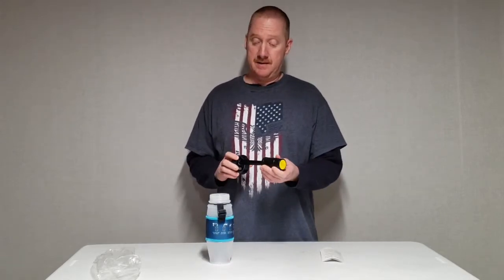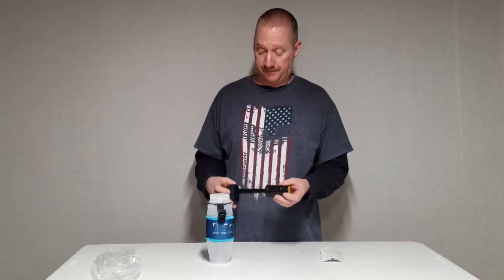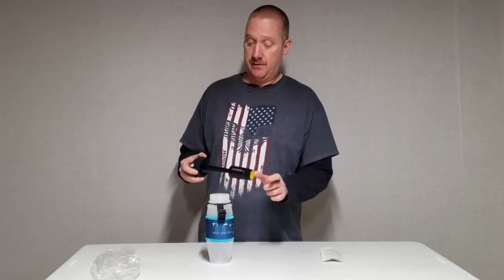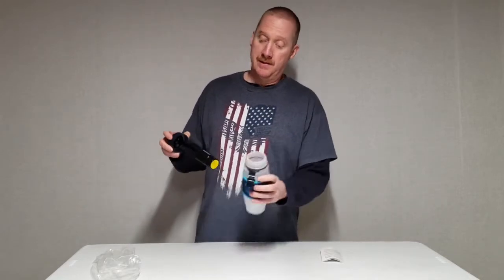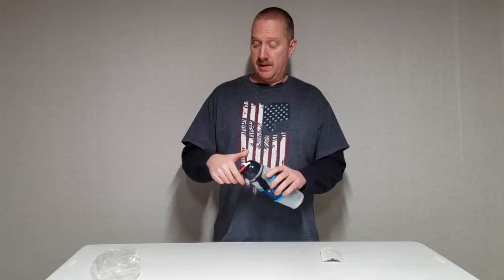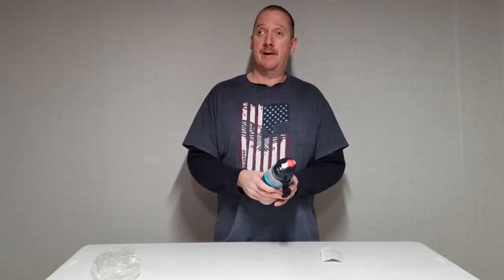When you first get it, you'll want to take the sticker off it and flush it. They are pre-flushed, but they recommend flushing them. It does say on the filter RAD Advanced, so you know what filter it is. Then you'll fill the bottle and hold it at a 45 degree angle and squeeze water out.